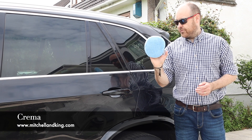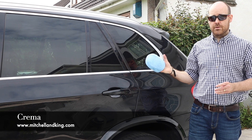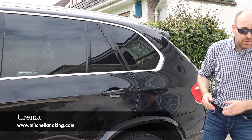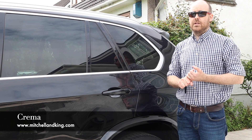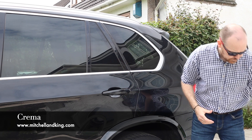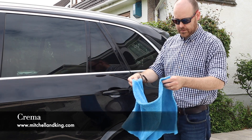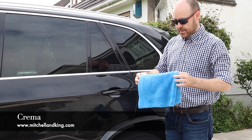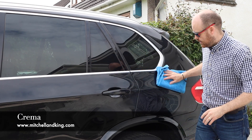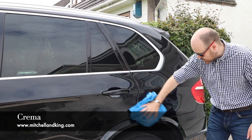There you go — it's picked up a fair bit of dirt, bearing in mind this has been washed already. That's one of the plus points of using something like Pure. Pure is, without a doubt, probably our best known and best selling liquid, and it's got the most reviews as well. Just take your edgeless microfibre, fold it over, put your hand in the middle, and Pure is effortless to remove.